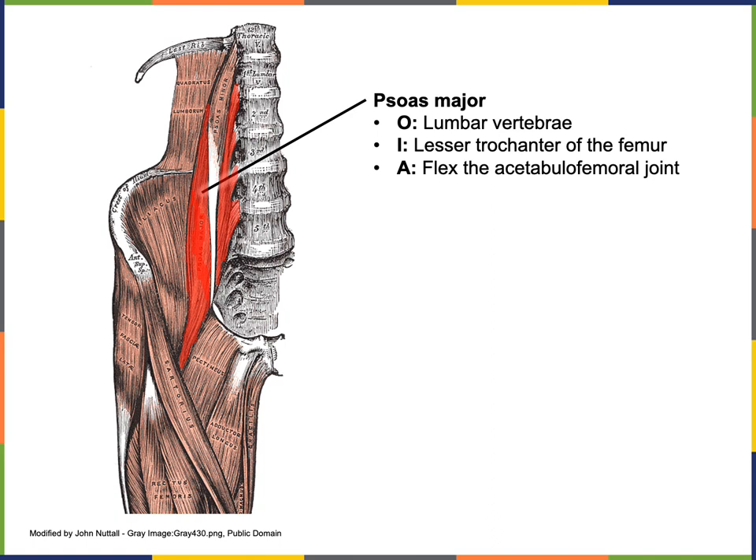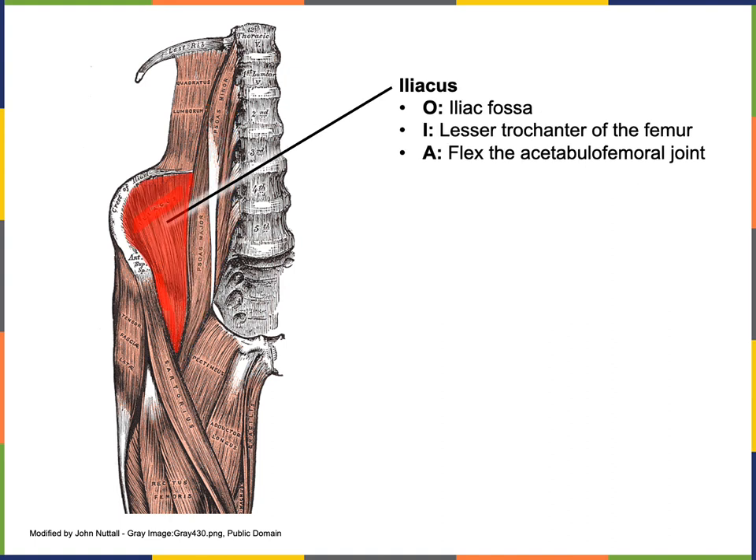The origin of psoas major is the bodies and transverse processes of the lumbar vertebrae; the insertion is the lesser trochanter of the femur; the action is to flex the acetabulo-femoral joint. The origin of the iliacus is the iliac fossa; the insertion is shared with psoas major at the lesser trochanter of the femur; the action is also to flex the acetabulo-femoral joint.